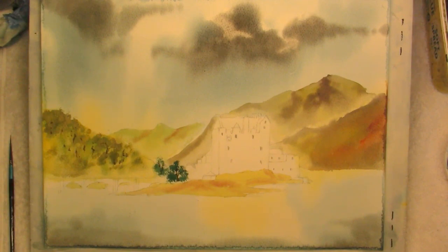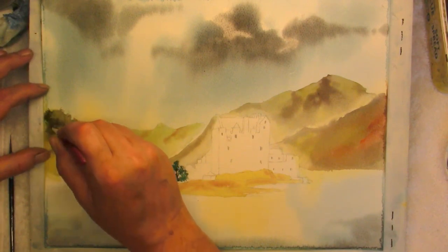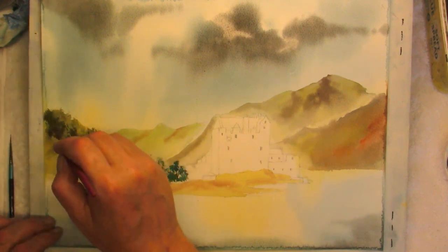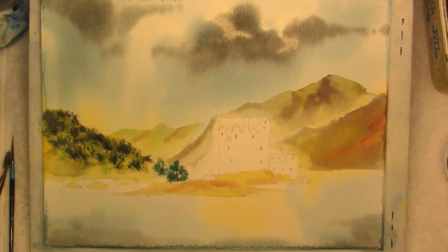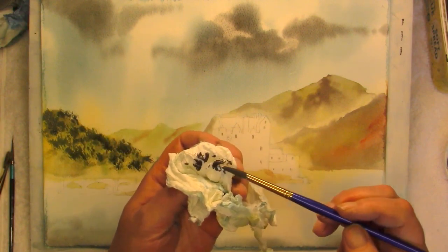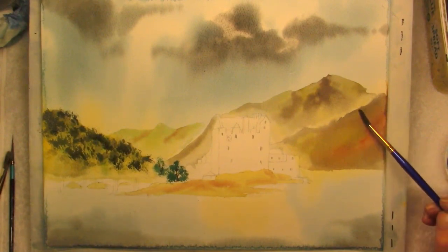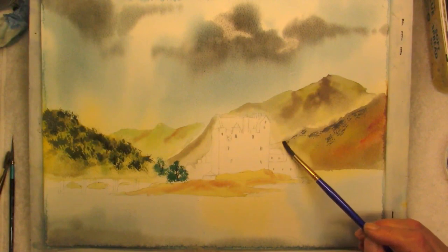A mixture of the Prussian blue, cadmium yellow, cadmium red — just test it first. You can add foliage — it's just an indication. With your mixture add the Prussian blue, cadmium red. With a dry brush technique, you're just taking the excess paint off, just touch the paper, and you can add some shape and form to your hills.